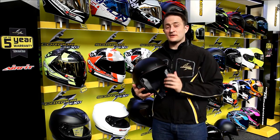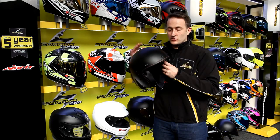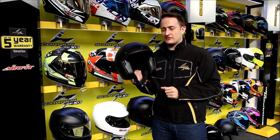Hi and welcome to Tranum TV. My name is Ed Miles and this is the new 2016 Scorpion Belfast range. It's got a matte black one here with the orange trim running around here, suiting all those Harley riders out there.